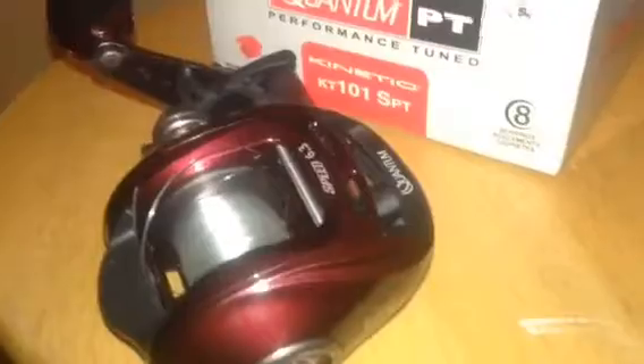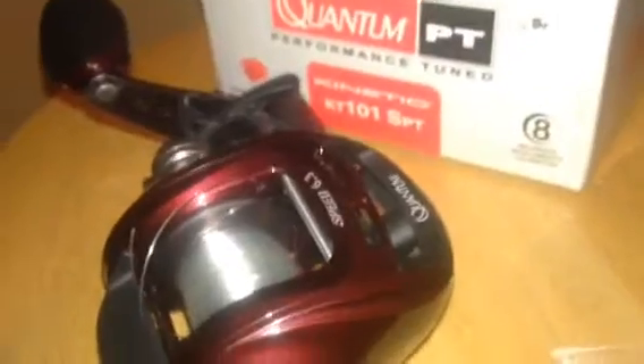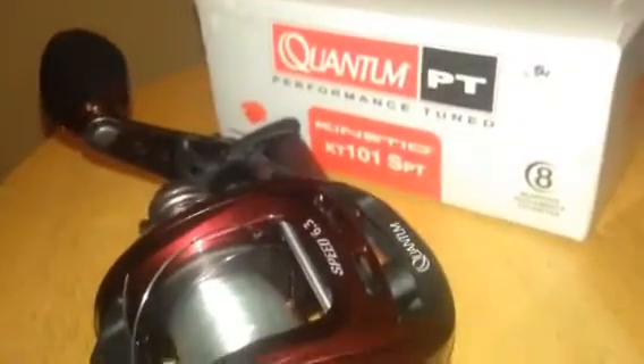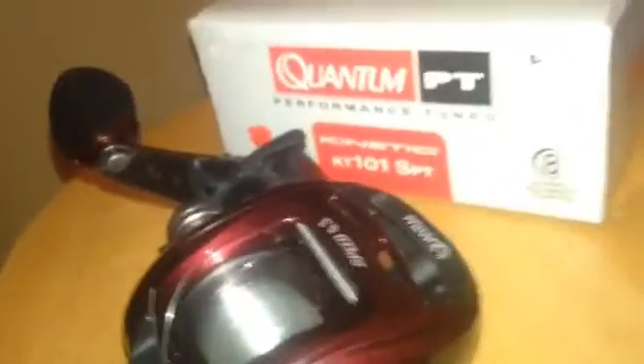This is the Quantum Reel. One thing I do like about it is it's an 8-ball bearing reel, so it's a fairly good reel. The line that I have on this reel right now is 8-pound test tri-line — nothing special. I plan on getting it braided before bass fishing season starts. That's basically the bearings and stuff.